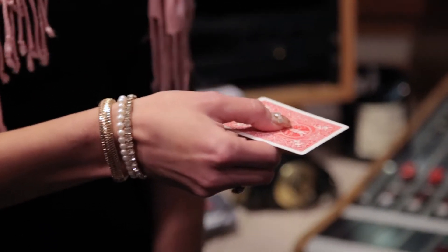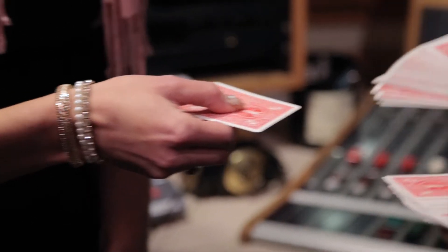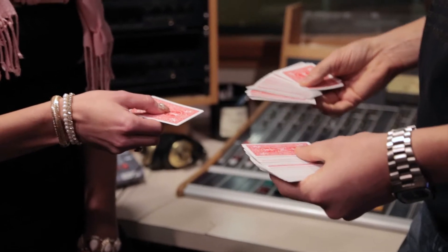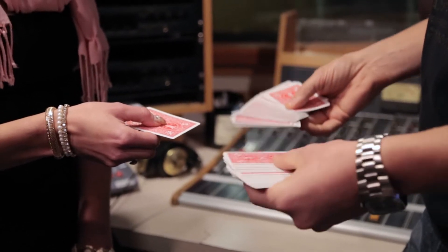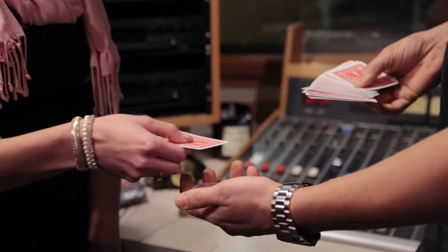What I want you to do is hold it with your thumb on top, your fingers on the bottom, just like this. Get a close-up of these nails — that's dynamite, seriously. I want you to burn this image right here into your brain. Okay, doesn't make sense, does it? Just take a mental photograph of your card, this whole picture right here, right now.